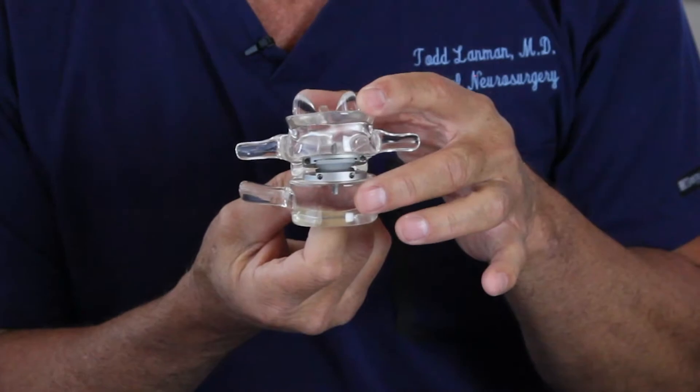Many people ask me how do these artificial discs work and how do you implant them? First of all, artificial discs are large and they replace the entire disc. This is a model of a low back disc replacement.